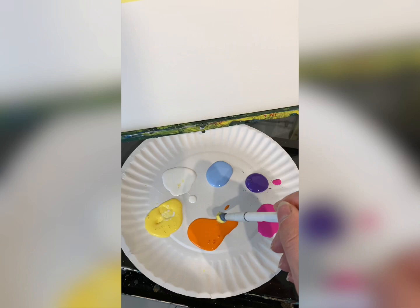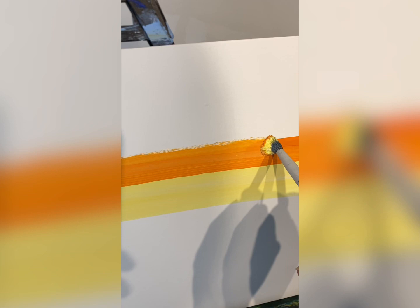Do that a couple times so it gets a little thicker, and without washing your brush — I'm a little rebel — do some orange moving up the canvas.